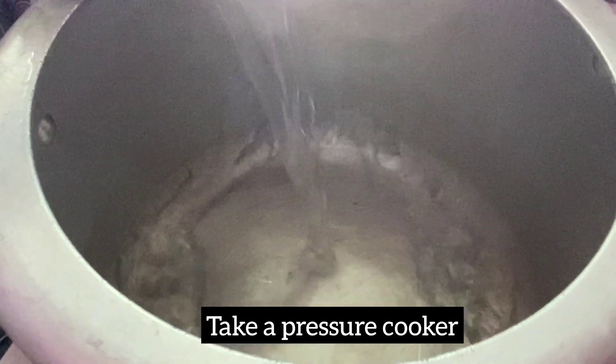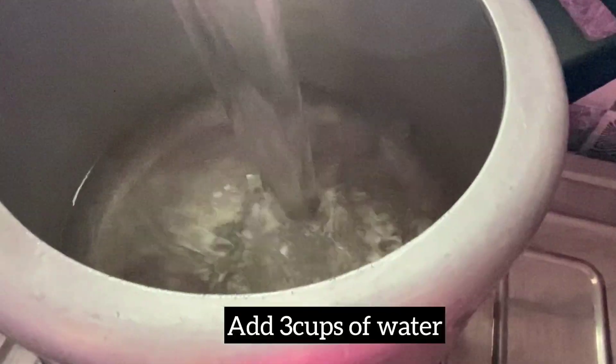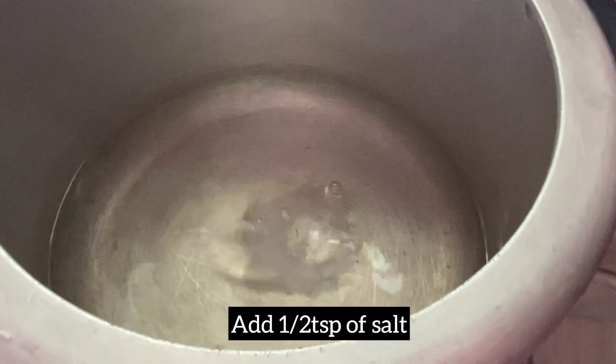Put the cooker in the water. Add 3 glasses of water. Add half a teaspoon of salt.